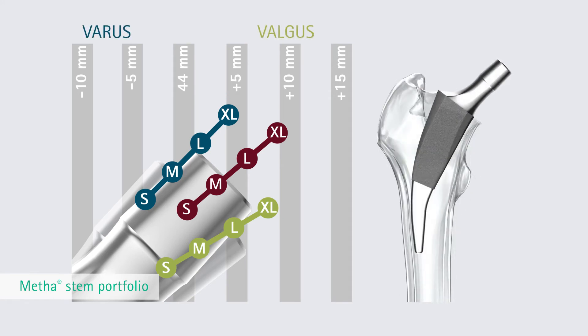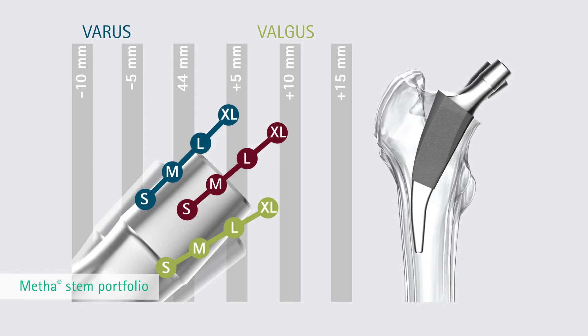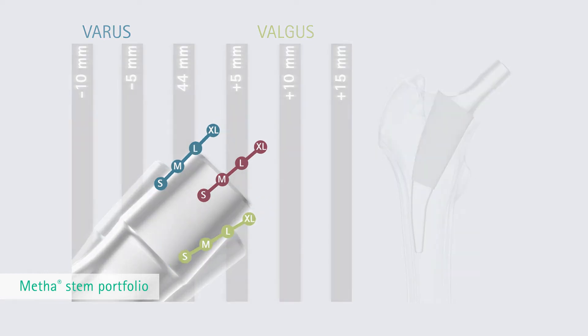The neutral position is defined as parallel to a 50-degree femoral osteotomy. Other implant positions are up to 15 degrees relative valgus or 5 degrees relative varus.